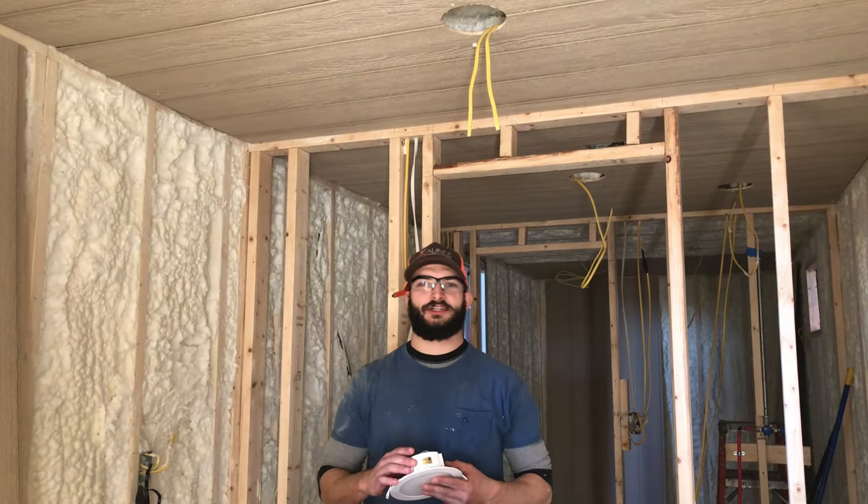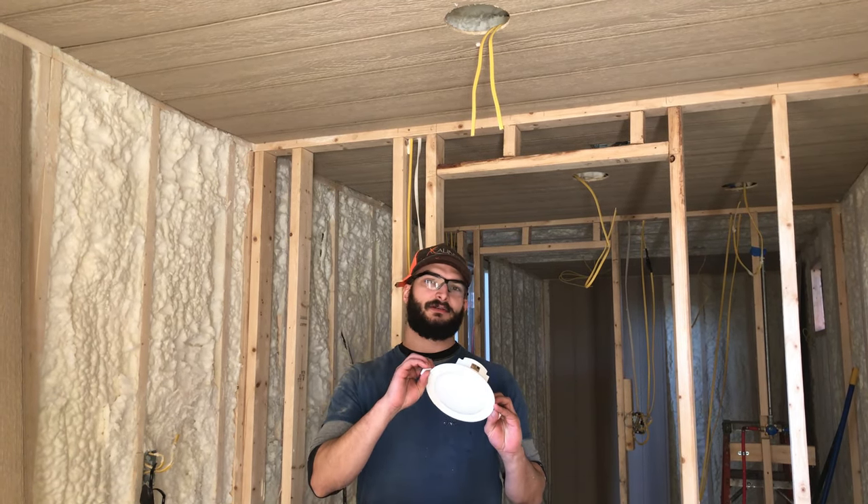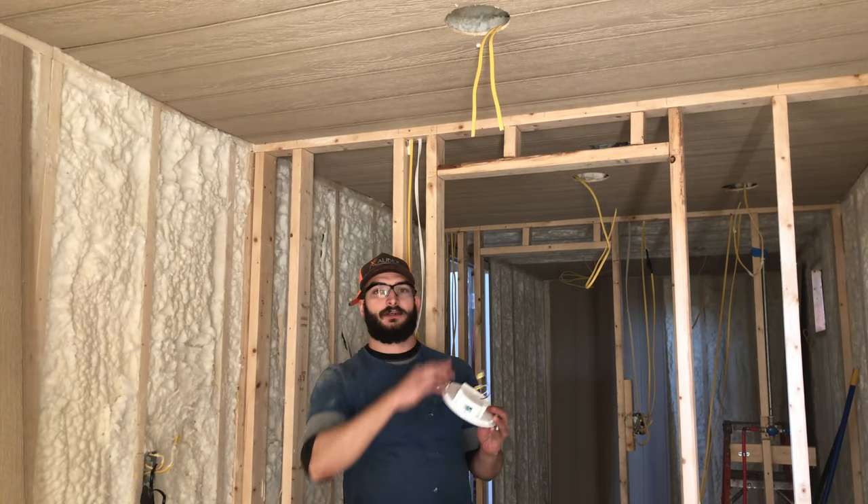Now we're going to be finishing electric. All I'm going to be doing is applying this standard can light into this hole here.